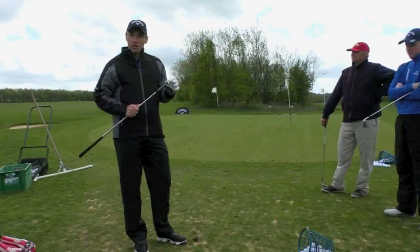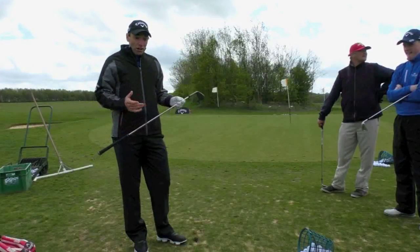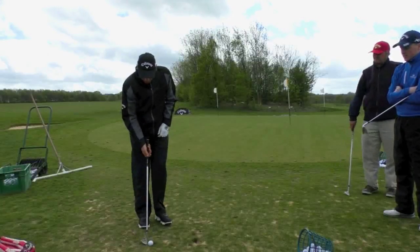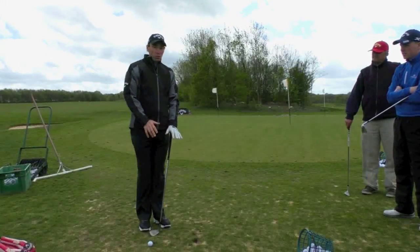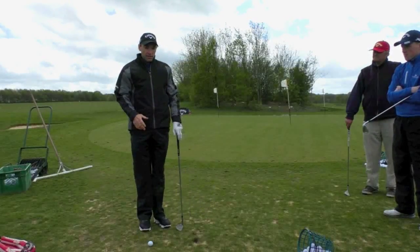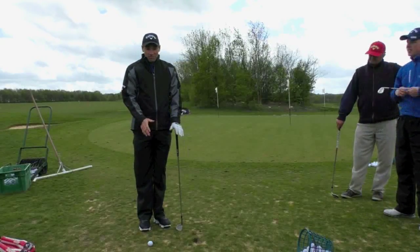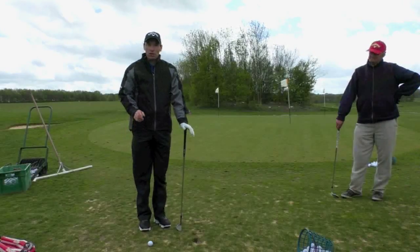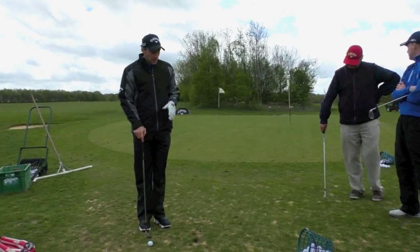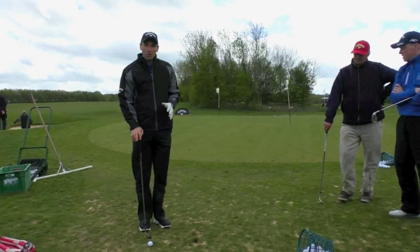Chipping is really all about the bounce on the wedges. Technology has evolved to make it easier, but generally what we all do is stick the ball back in our stance — the old-school way — hands forward and just keep it firm. We resort to that as a safety thing, and it works, but it's only one shot: a low, hard, spinny shot. It's not a great shot, and the best players in the world don't play it like that.